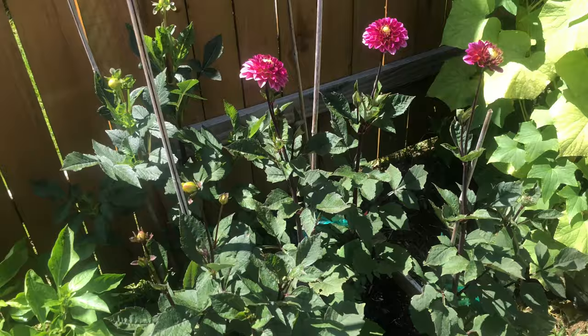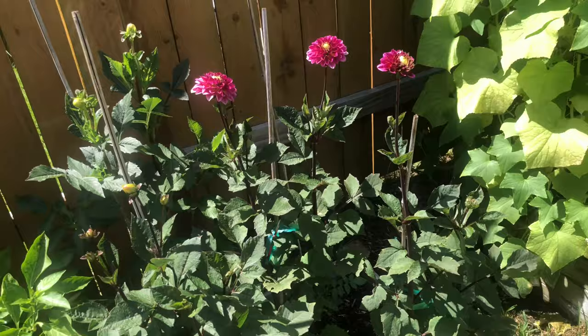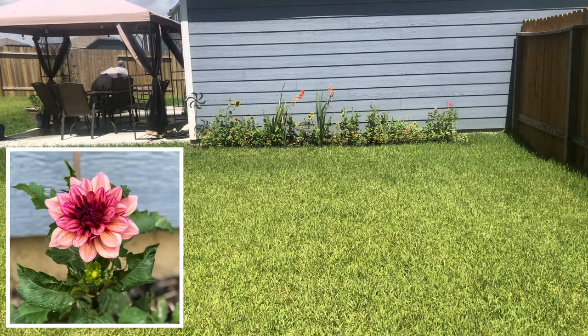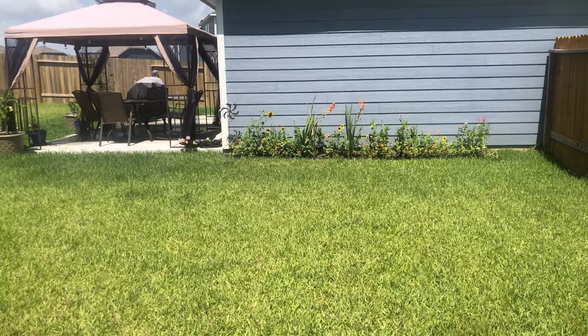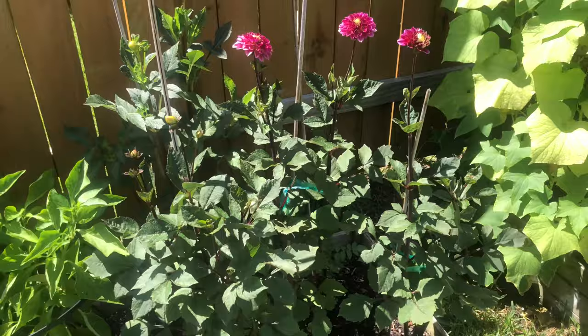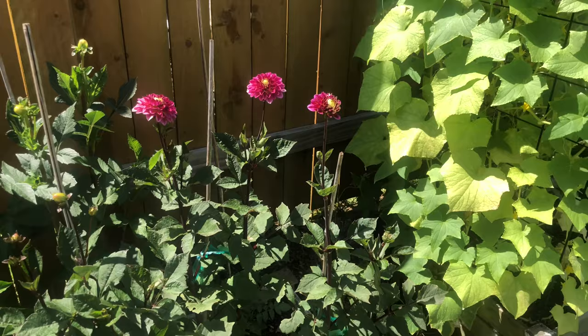This is my second year growing dahlias. I want to tell you what I did that didn't work, what I'm doing now, and what seems to be working. My first year I planted dahlias in the ground in my front flower bed — I planted three — and I had one grow with two or three blooms, and then it just didn't do well and ended up rotting. All the others I planted in the ground rotted too. We have very clay soil here, which holds a lot of moisture, and too much moisture is bad for these tubers which are prone to rotting.